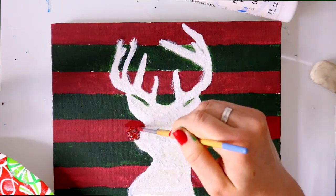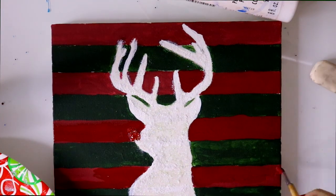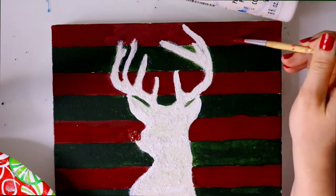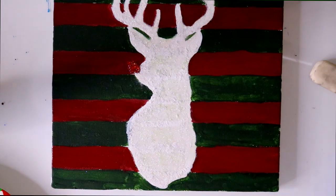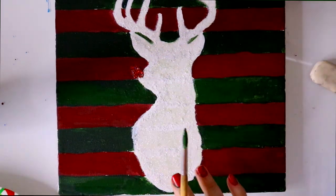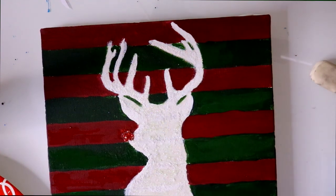After you've waited for the Mod Podge to completely dry with the glitter, just take it outside and brush it off — that'll get rid of the excess glitter. Then I went ahead and started to touch up around the glitter edges of the silhouette, just to make it look a little cleaner and nicer.